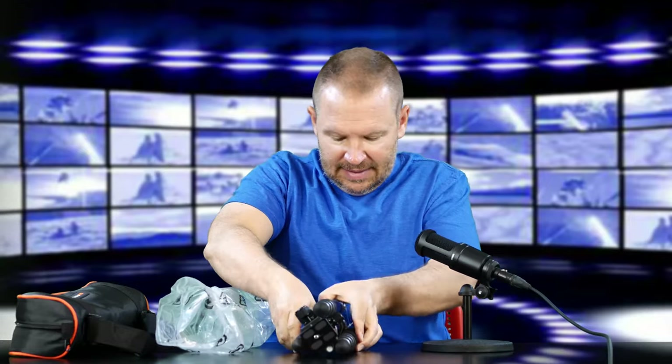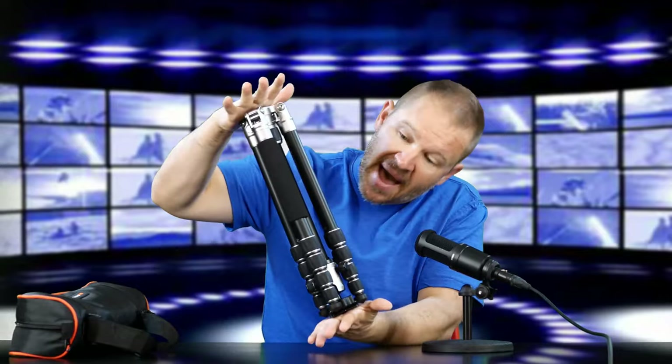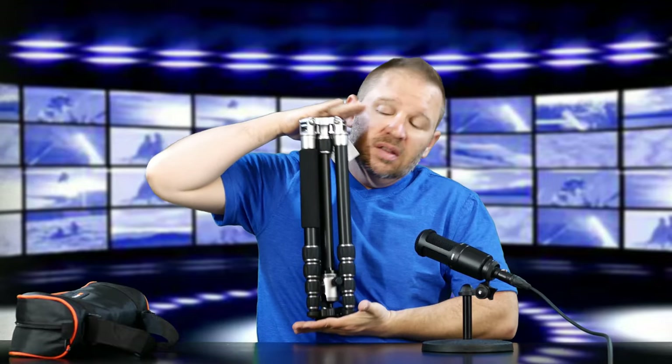Big thanks to MiFoto. Here it is — look at that. So this isn't the blue one; maybe that's the blue color on the box. Look how compact that is. You can see when it's up to me the size of it. Right on the label here — folded it's 15.6 inches.